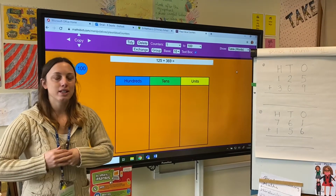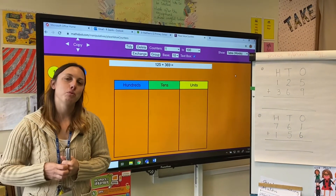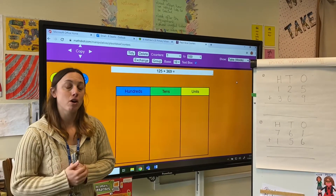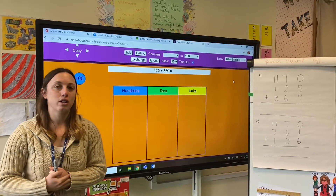Hi Willow class. This week we are going to be looking at column addition and subtraction, but we're going to need to regroup. A lot of the lessons I've got planned for you are through Oxford National Academy, but I thought I would put my own video to go alongside them just to give you that extra explanation.